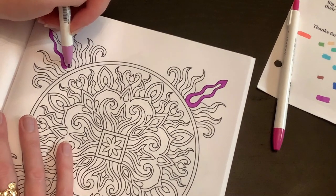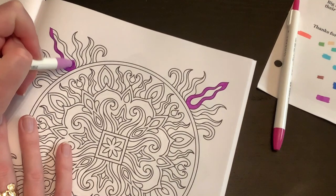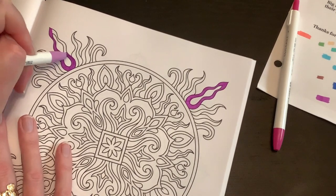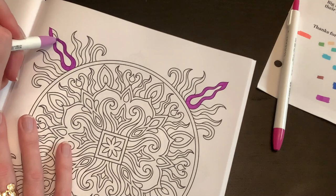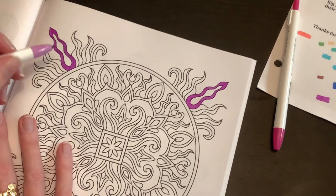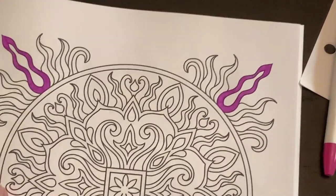The only downside really is that the tip is super small — smaller than even a normal bullet nib on an alcohol marker, so it does take a while to do big spaces. I would suggest using these almost like fine liners. But man, they are nice. With this one there's really no marks except for right where I started and stopped. I am super duper impressed.